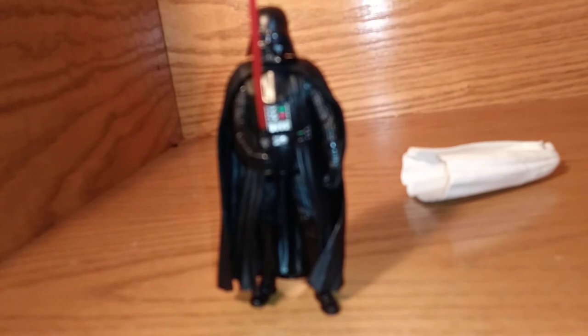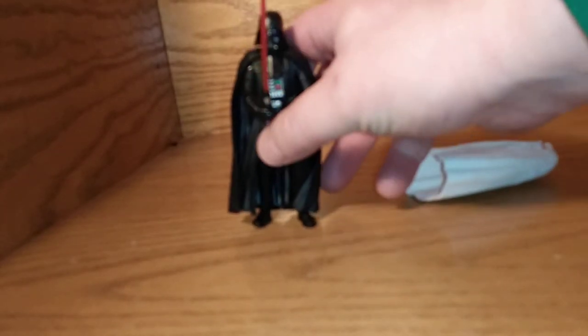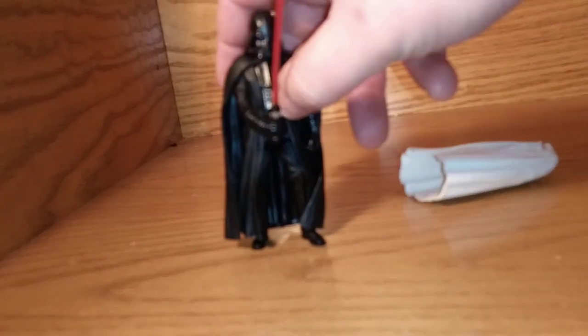So we were going to give this to somebody else. Sorry, Darth. And just keep the Darth Vader, and we'll maybe put him with the Emperor or something.